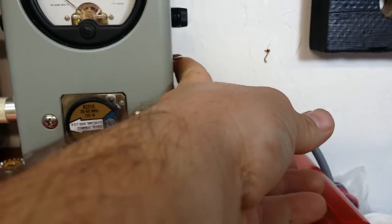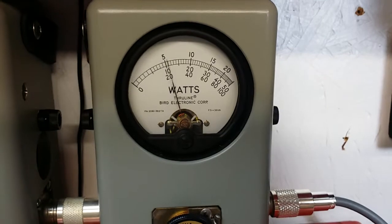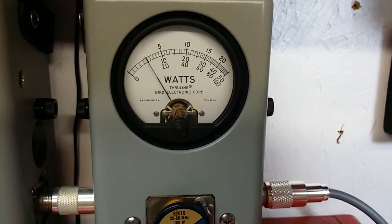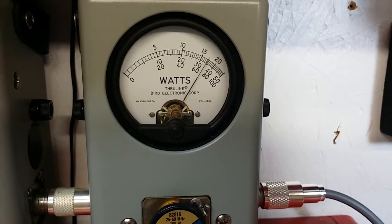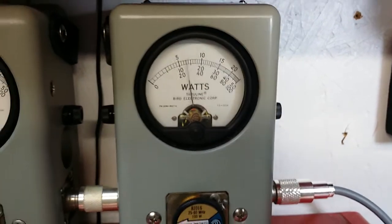Now the peak side — 2x position, 200 watt scale. Hello audio — 140 watts.